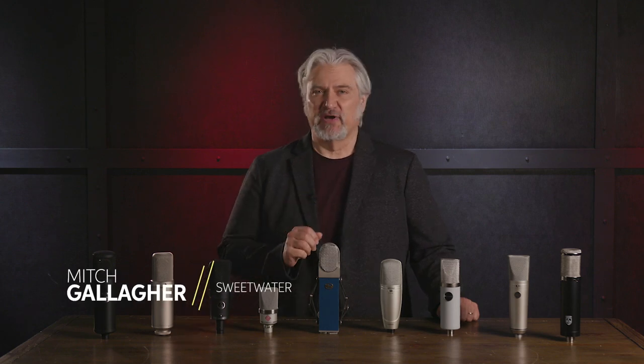Hi, I'm Mitch Gallagher from Sweetwater. Today we're taking a look at the best condenser mics for your studio for under a thousand dollars.